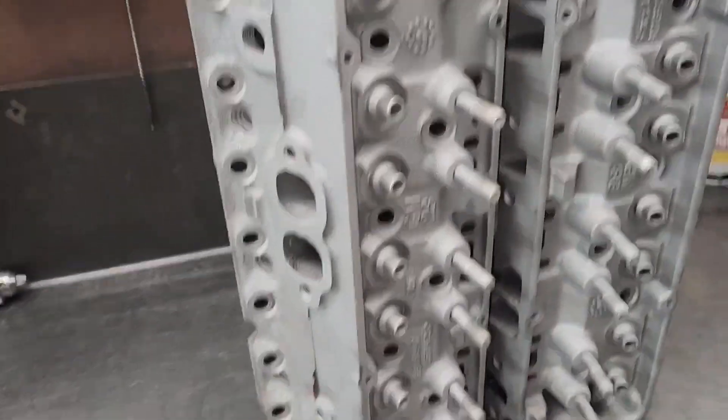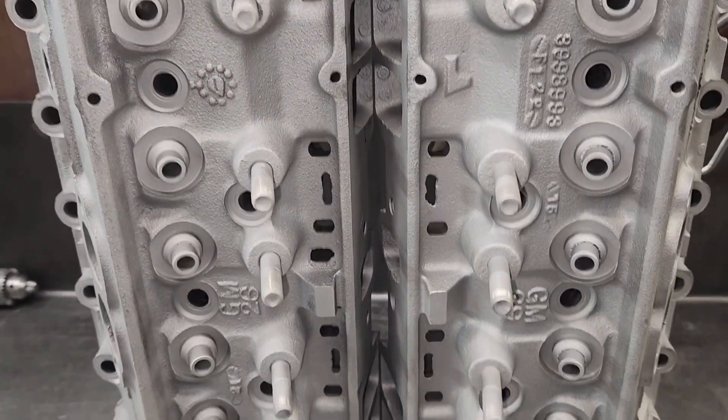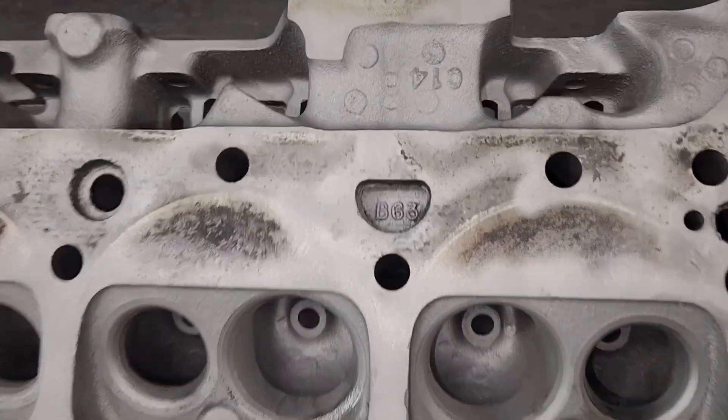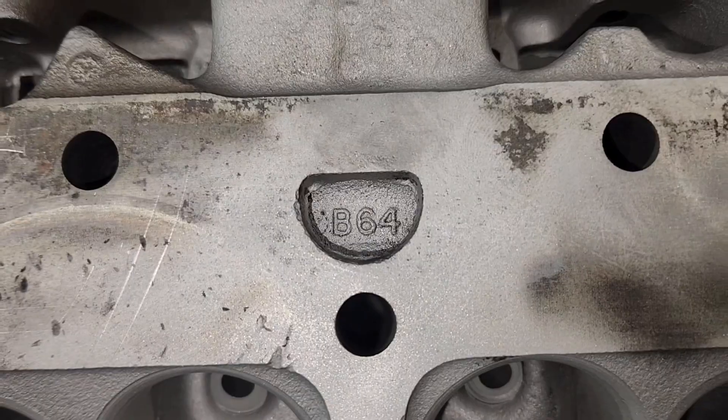They're all clean. So these are matching factory cores. Not only are they 993s, but they were made one right after the other. See that B63 in this water jacket? This head says B64. It's pretty rare for Chevrolet to mark them that way, but these castings were marked that way. They also went through a production shop, done by two different people, and somehow went on the same engine. It's kind of incredible.